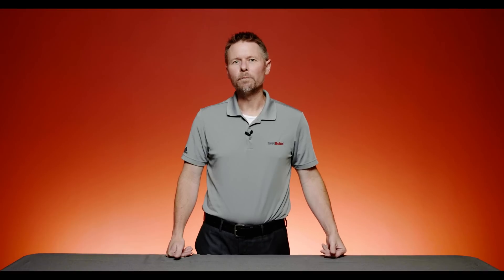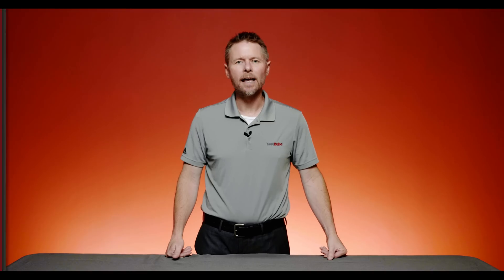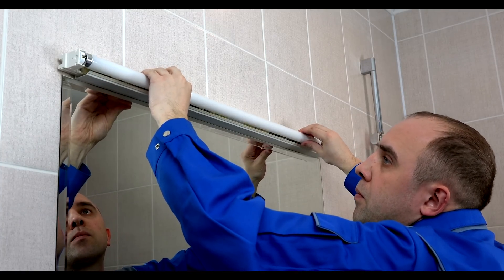Plug and play is simply when you want to keep that ballast. You're plugging the light bulb in without any modifications — you don't have to take anything out. You're simply removing the light bulb that's in there and putting the LED tube in.